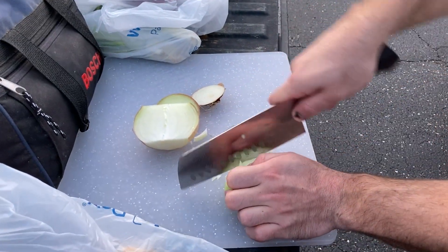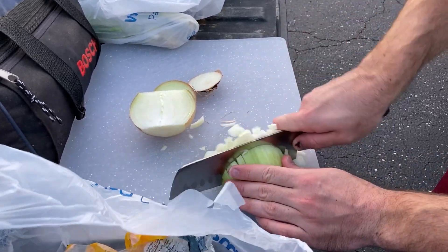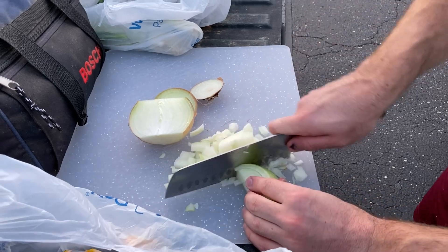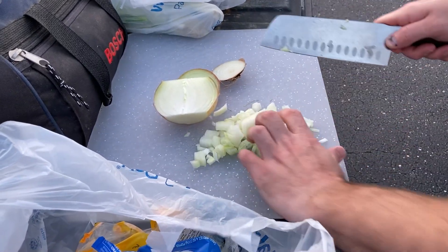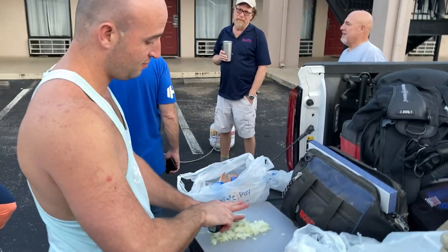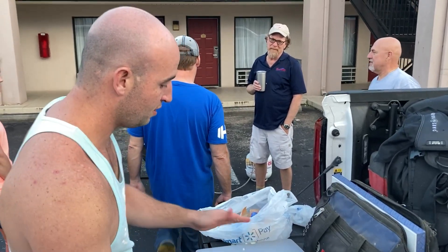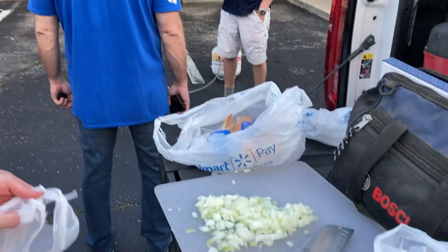While our chicken is cooking, let's talk about the vegetables. All we need is onion, bell pepper in many different colors because you want your dish to be colorful, green onions, and finally celery. Those are the only vegetables you're gonna need. It's very simple. If you want to add something more like carrot or anything else, go for it, but this is what we did.